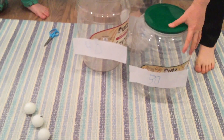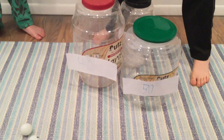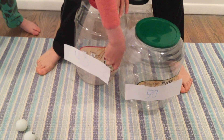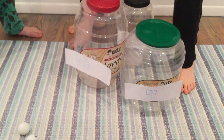Now you're going to want to tape all three jars together. So you're going to take one piece of tape, cut it, then stick two jars together. And then you're going to want to do that to all three of the jars until they're connected.